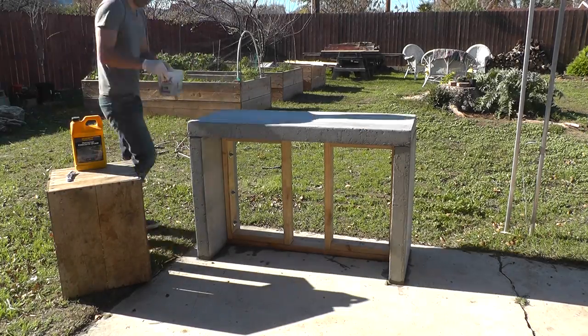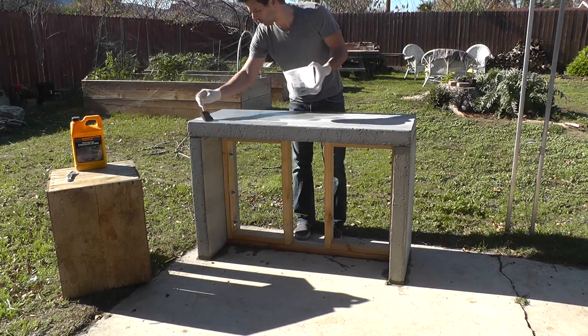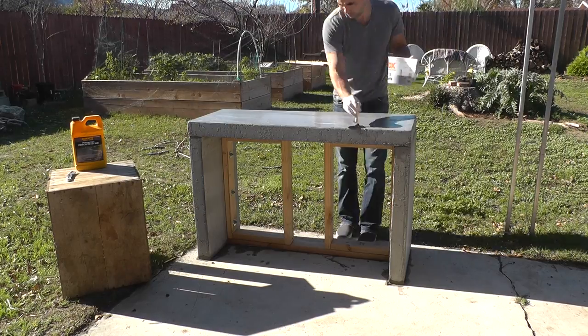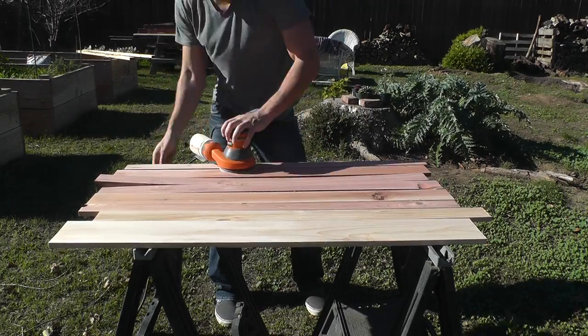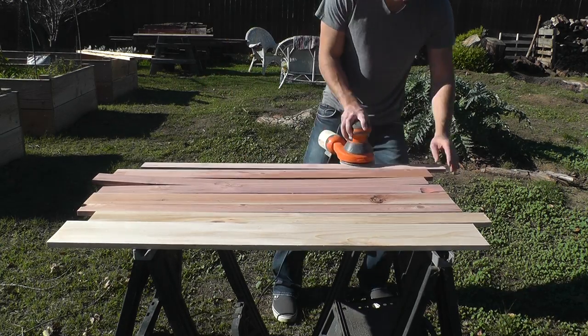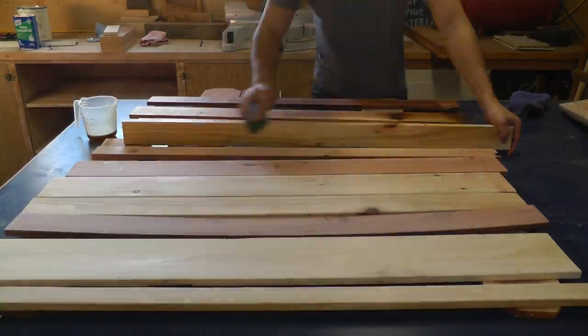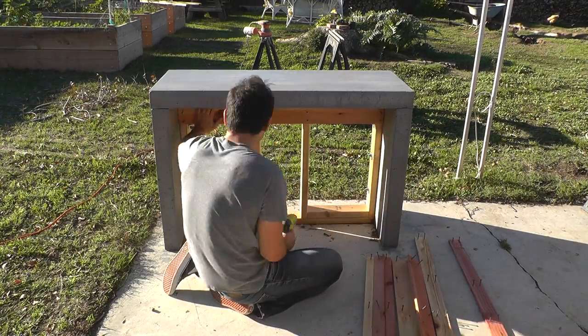I wanted the concrete to be a little bit darker so I used a penetrating stain from Quikrete. I sanded down some fence boards to use as cladding and pre-finished them before screwing them onto the support wall.